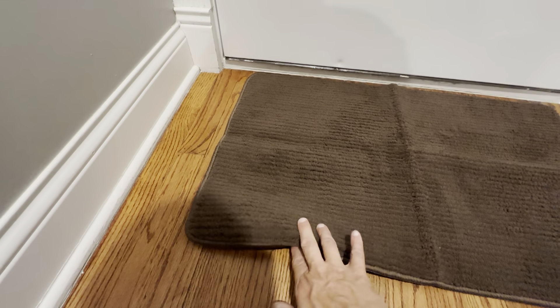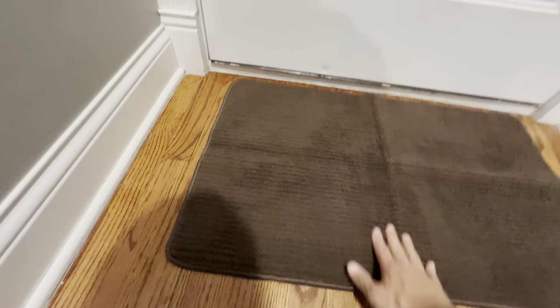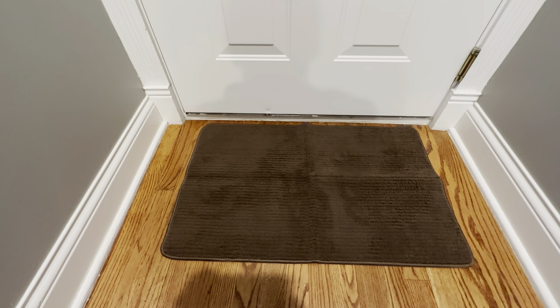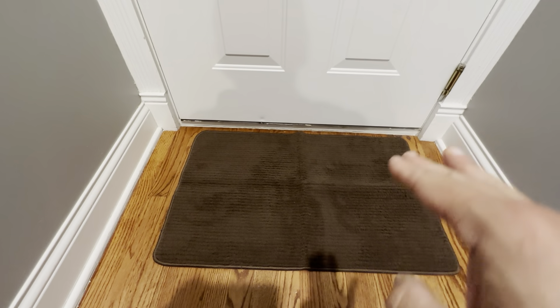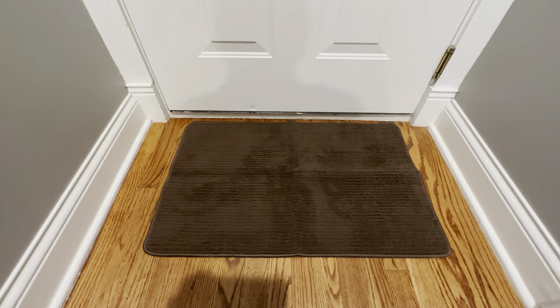I like the fact that it's very low profile and it's got the non-slip padding on the bottom — see, if you pull it, it's not really going to move at all. We use this for a side door entrance; when people are coming in, just touching this with their shoes will get any dirt that's on there pretty much off. It definitely keeps these hardwood floors very clean.